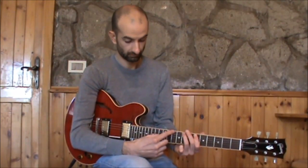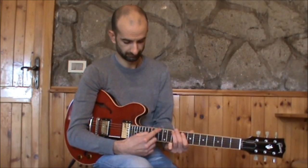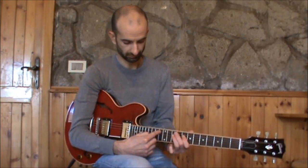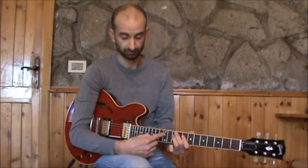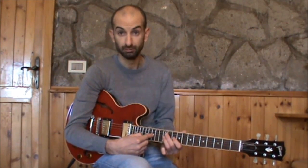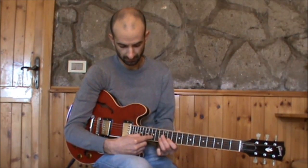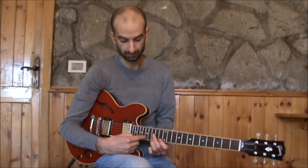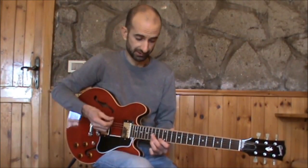Slowly. Major 2nd, major 3rd, go down. Major 2nd, translation. Major 3rd, go down. Major 2nd, translation. Major 3rd, go down. And the lick stops here.